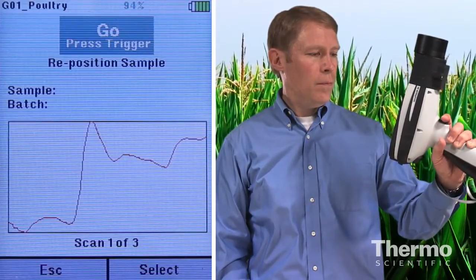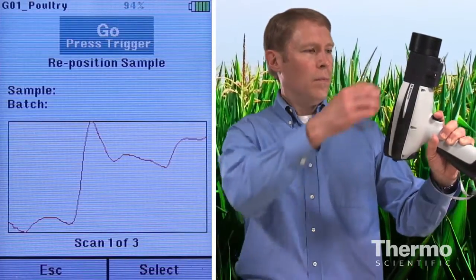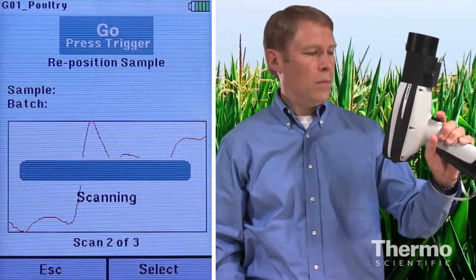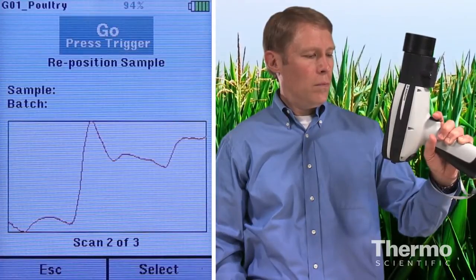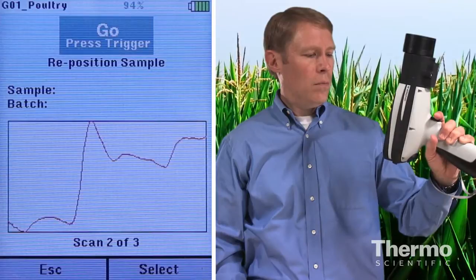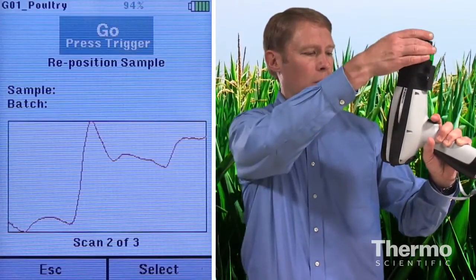I'll take three scans to get a representative view of the sample. By turning the sample cup, the analyzer will view a different area of the sample. Results will be averaged across the three scans. The spectra from the two scans are overlaid, and they overlay very closely, indicating two good representative scans.